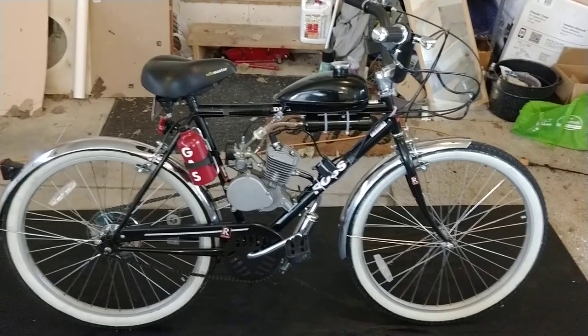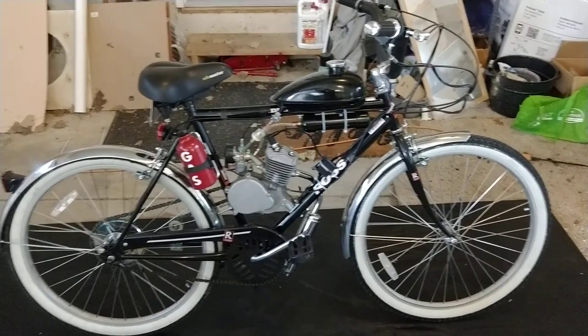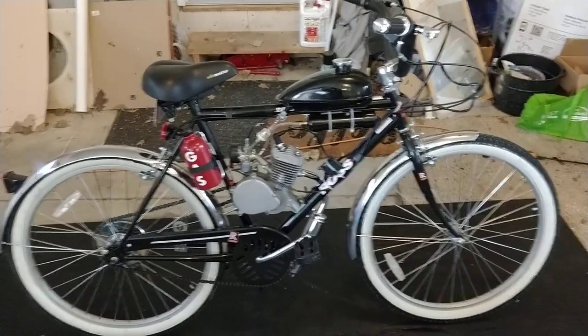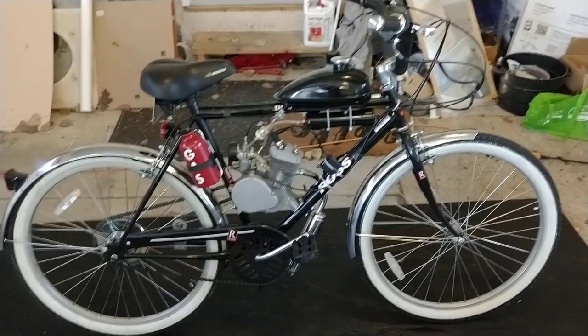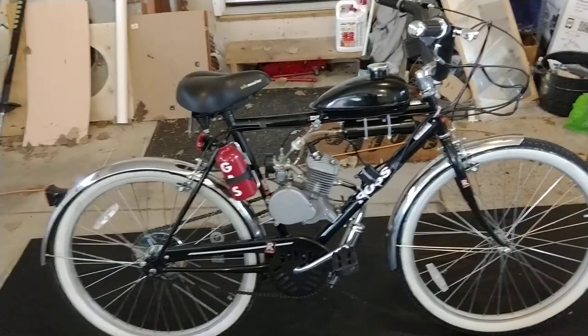Hey YouTube, thanks for watching. This is my motorized bicycle, my first one I built. I think it's pretty cool. I got really intrigued by this whole idea through YouTube and also through searching around on Amazon.